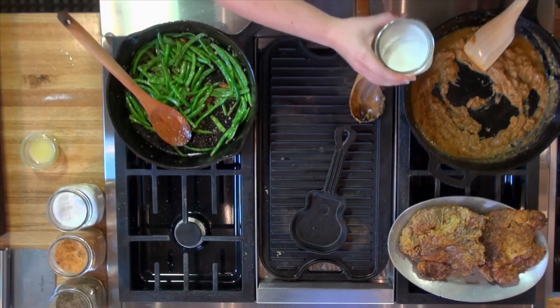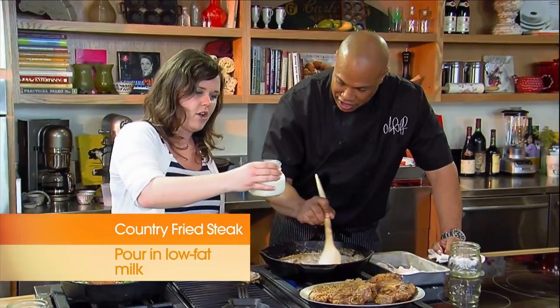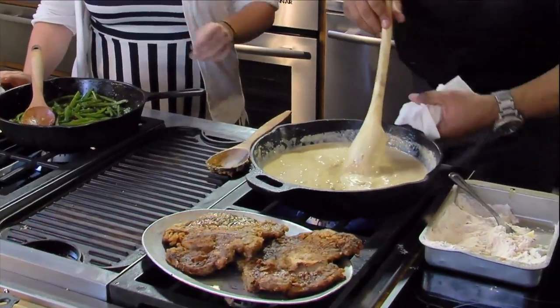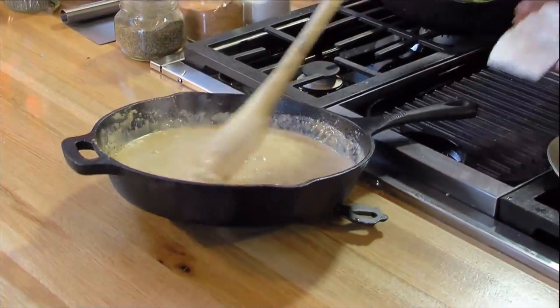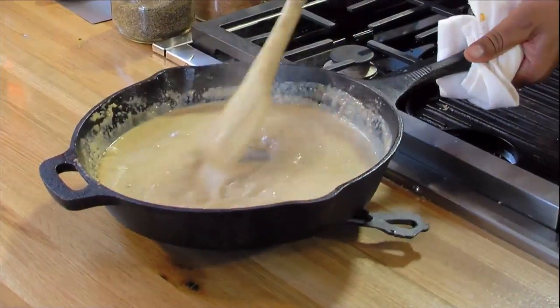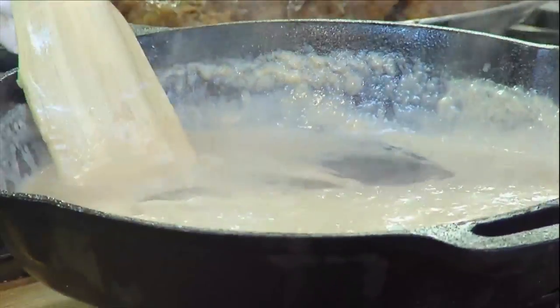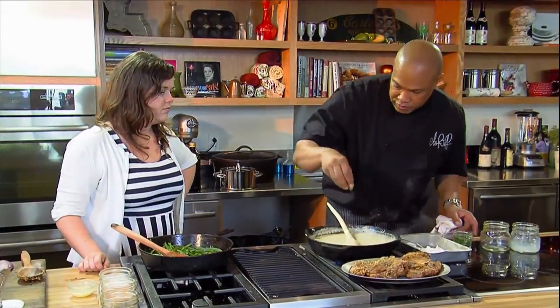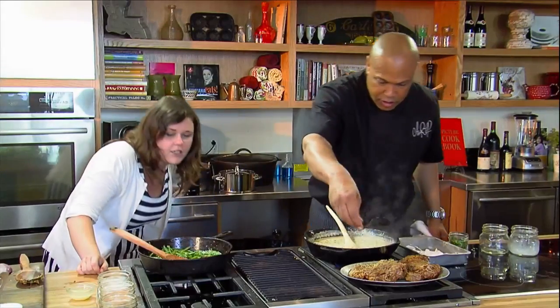Add a little bit of milk here. I want to show folks at home how the base of this roux spoon is scraping up the bottom — look at how I'm able to get the bottom of this pan. You can't do that with a regular spoon. Adding a little bit of parsley here — I love me some parsley.